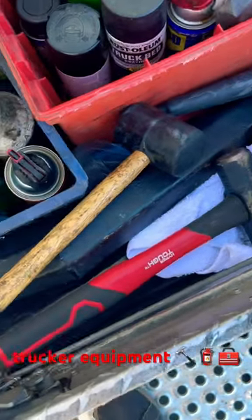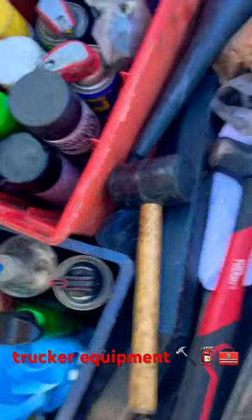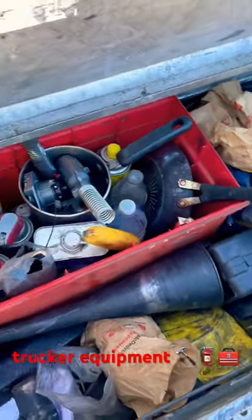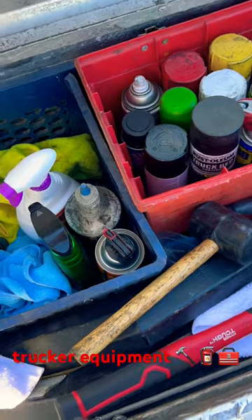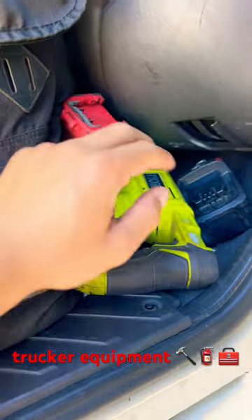The main things you want to have as a driver or an owner-operator is a rubber mallet, a sledgehammer, oil, coolant, hoses, some gloves, zip ties, and black electrical tape.